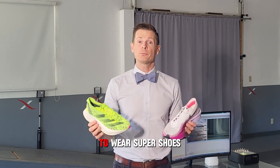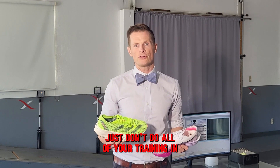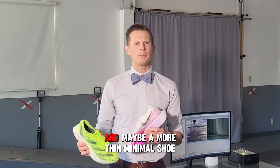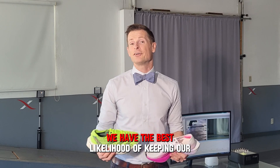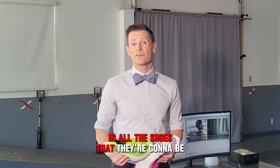Now, if you're a runner and you like to wear super shoes, the answer is really easy — just don't do all of your training in super shoes. We've actually found that it's a lot better for runners to rotate their shoes. Maybe have a neutral cushion shoe and a more thin minimal shoe in your rotation to complement the runs that you're doing in these super shoes. If we do that, we have the best likelihood of keeping our runners fast, happy, and healthy in all the shoes that they're going to be running in.